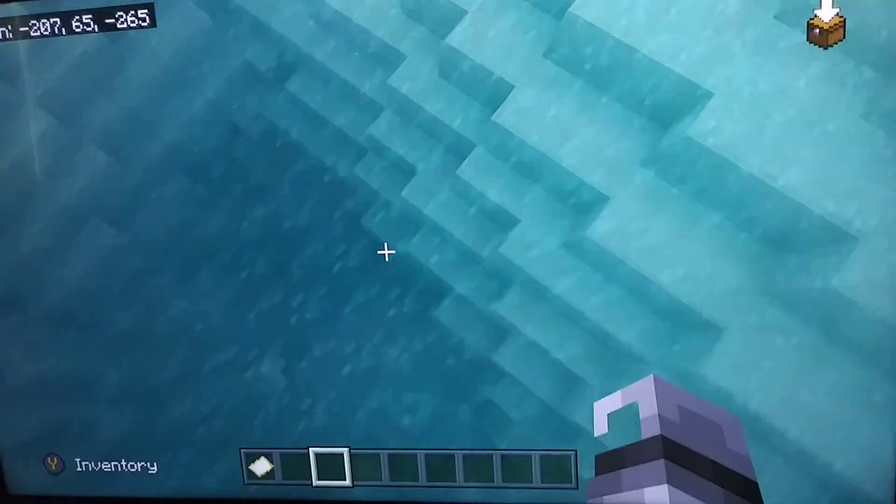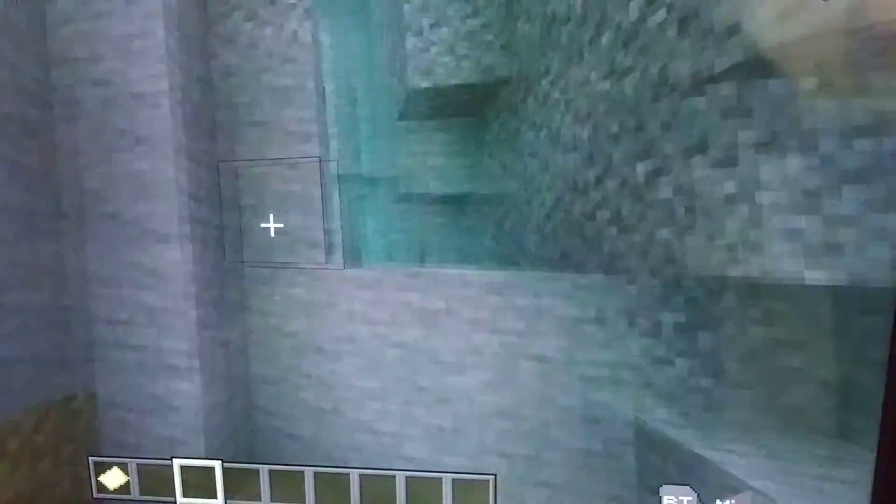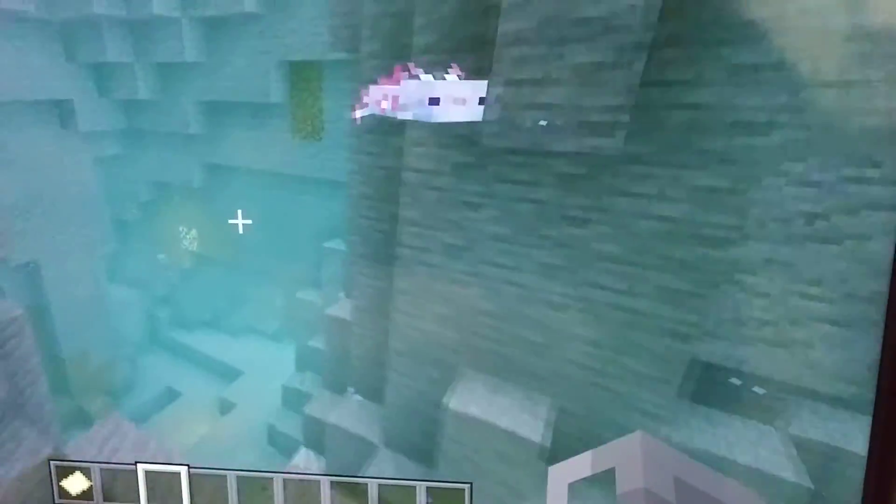Guys, I don't know if you can see this, but look — an underwater ravine. See what's over here. Anyways, this Xbox controller works smoothly. As you can hear what I'm doing — wait, is that? Oh, I thought it was a rare one.